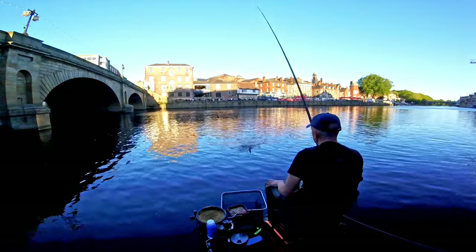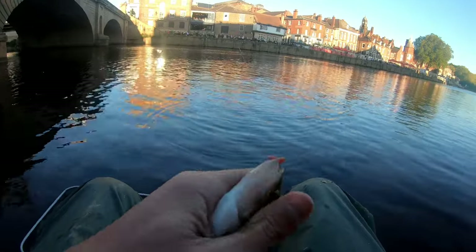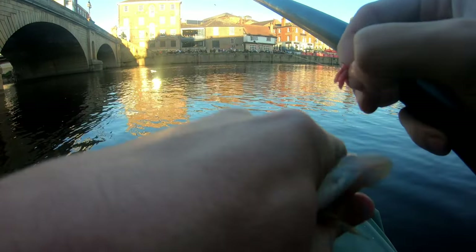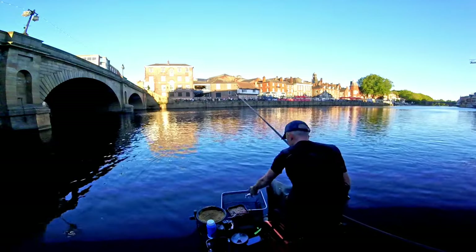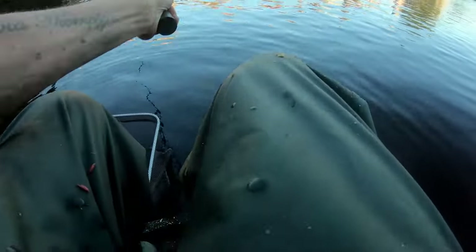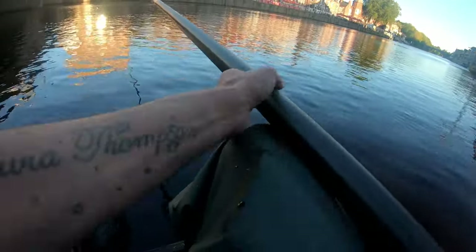A perch has hit it before it's even gone anywhere near out there - look at that for a decent perch! I don't believe it! Bang! Best old perch - that didn't even get halfway out there. Let's put the mashed maggots back on.